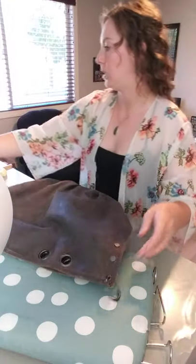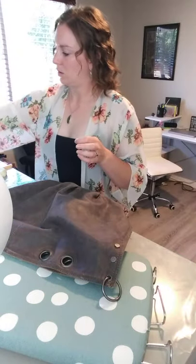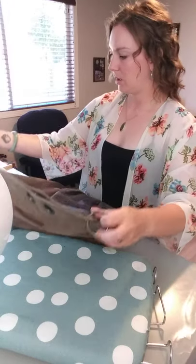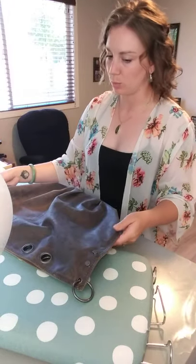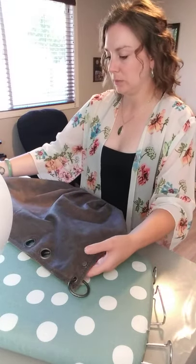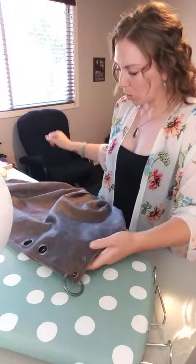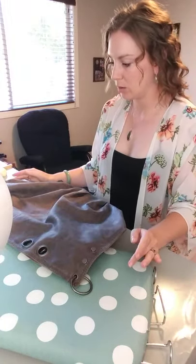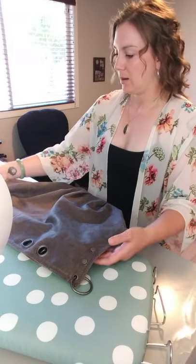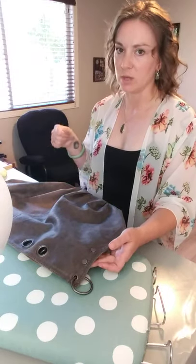I started by taking the straps off so I have the least amount of stuff in the way as possible. I waxed this side and then let it sit for a little bit — I went and had lunch and came back. When the wax is freshly applied, like super freshly applied, it creases a lot easier and then I just have to keep fixing it.